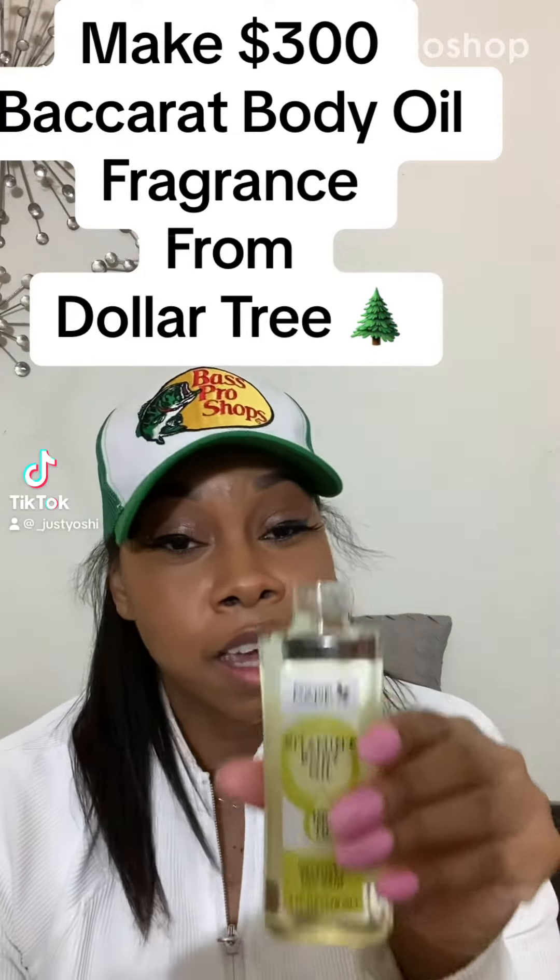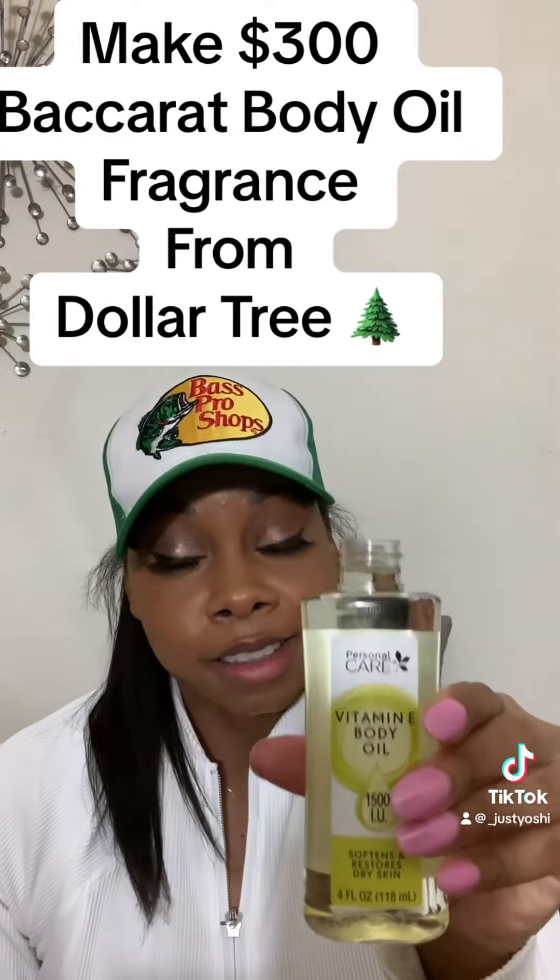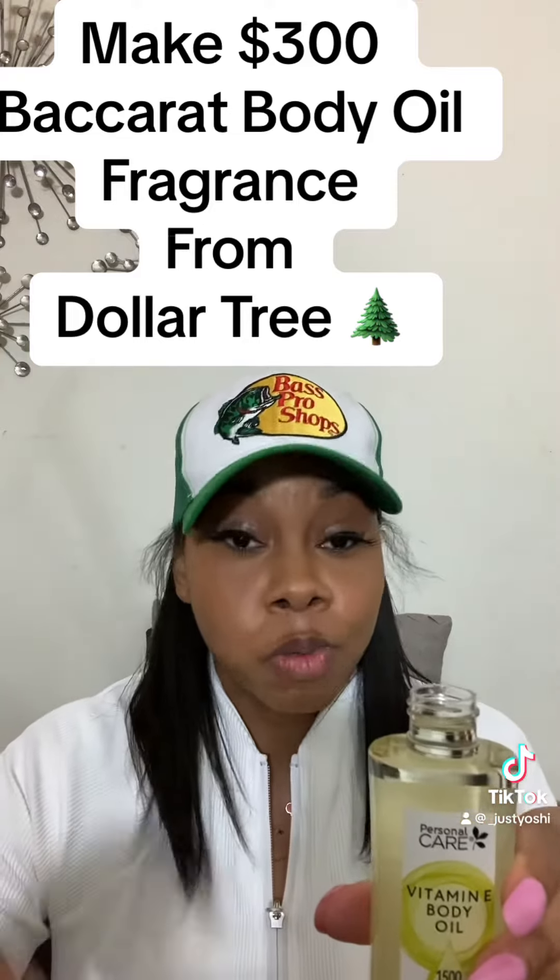Get you an unscented body oil. I got this from the Dollar Tree for a dollar. No scent, y'all, because you want to smell your fragrance.